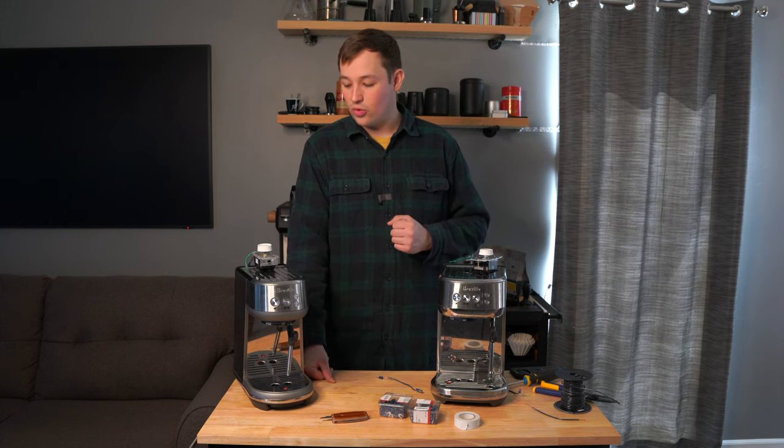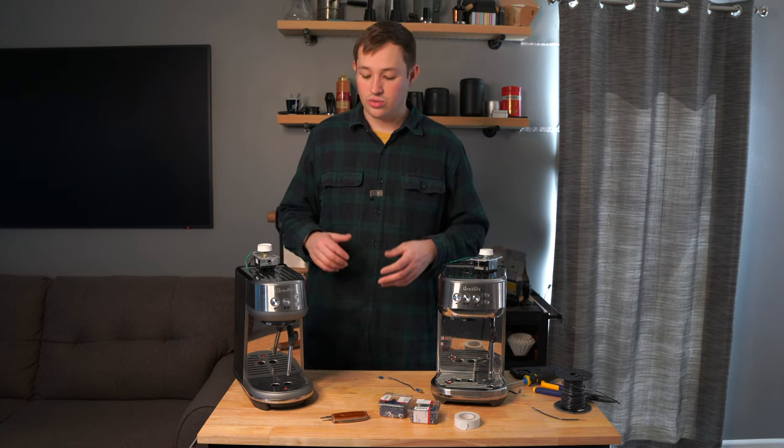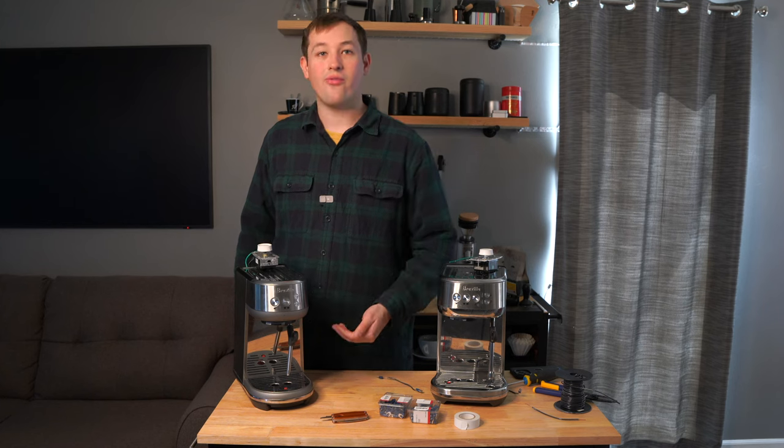Let's dive into it. We're going to add a flow control mod — also called a dimmer mod — to both of these machines, which allows you to control the flow rate of the water coming out.